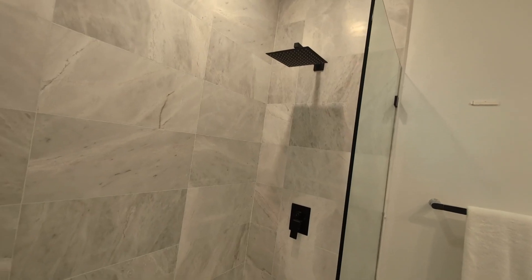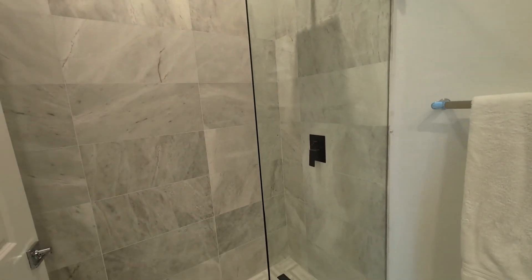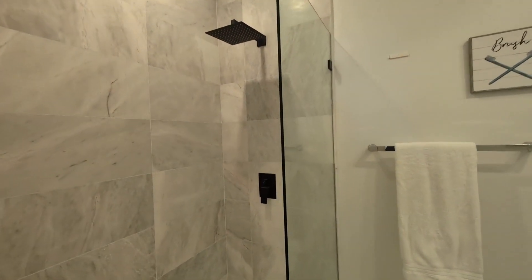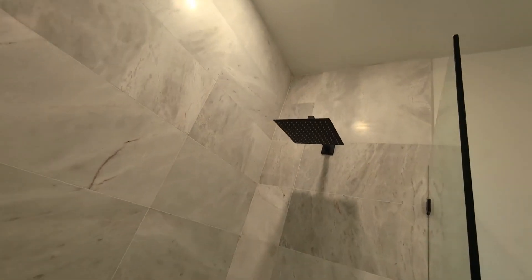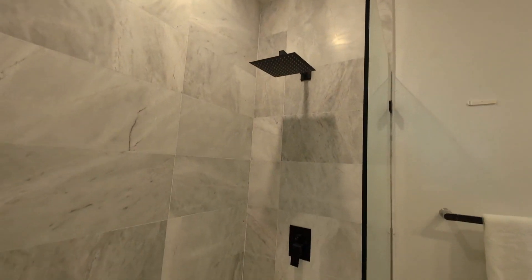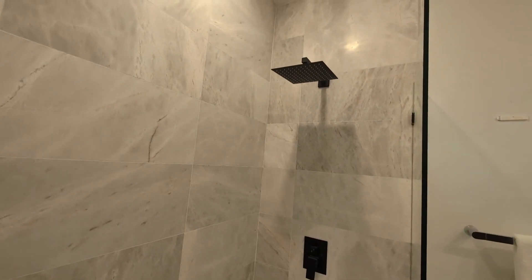I absolutely love the water pressure from the shower head, how easy it is to maneuver around, and how easy it is to install. It also provides a nice aesthetic to my bathroom, as you guys can see here. If you are looking for a luxurious shower head and handle, give this one a try — highly recommended.